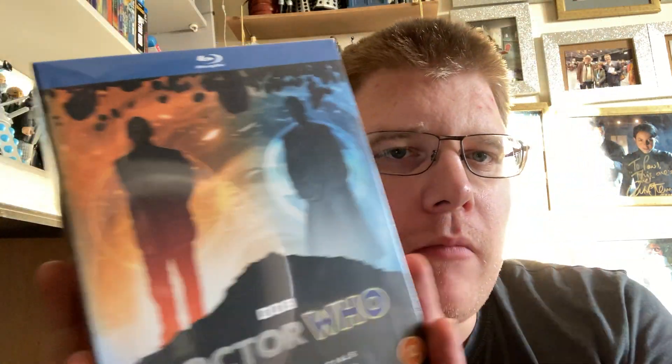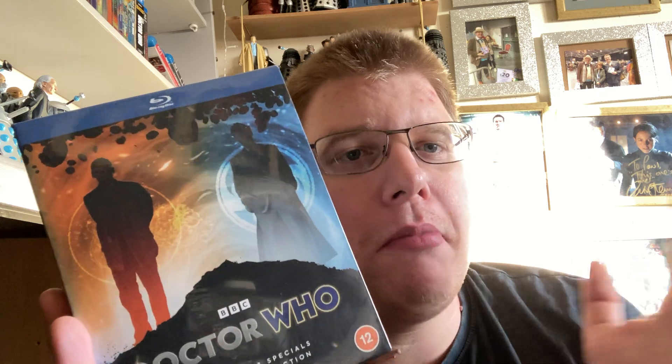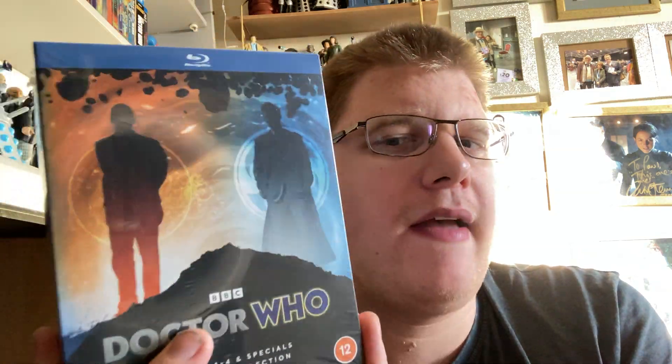I wasn't really going to get this one because I do have the steelbooks of Series 1-4 and another steelbook coming soon, and I already have Doctor Who the Complete Series 1-7 including the specials Blu-ray box set. But some people told me this is brand new remastered with better picture and sound quality, so I thought why not — do an unboxing video and then re-watch Series 1, 2, 3 and 4 and the specials and see what I think.